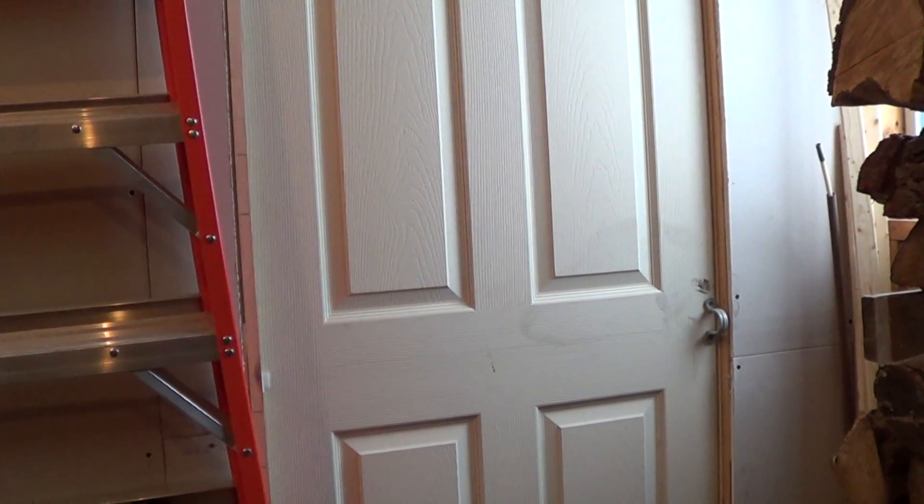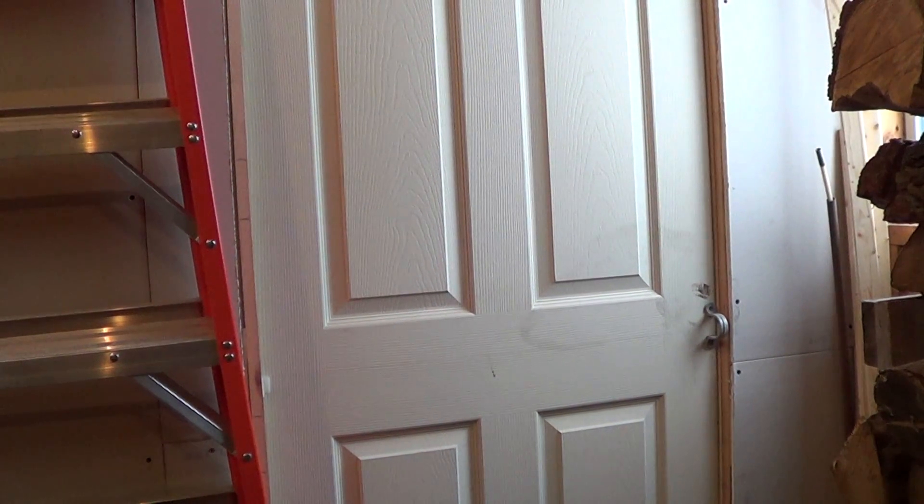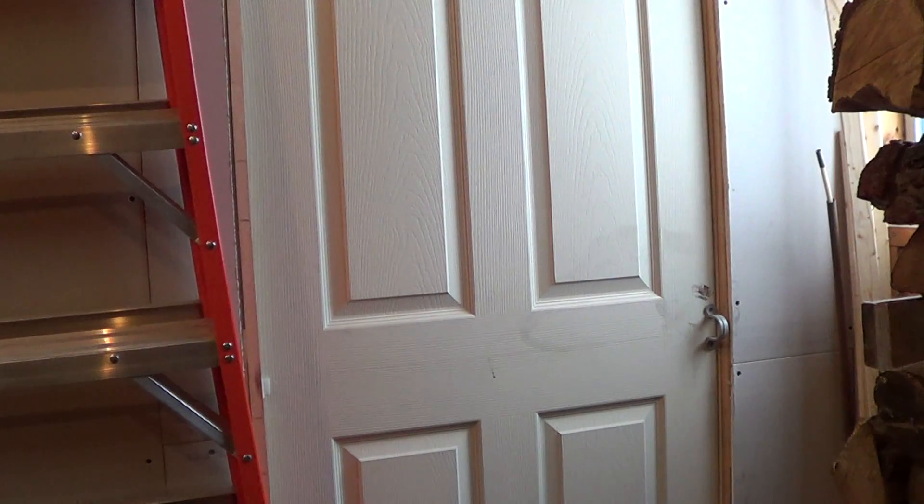Alright folks, so this morning we're going to clean the tubes out on our Empire Elite 100.